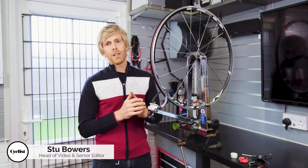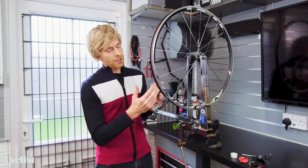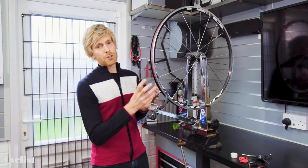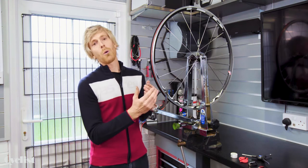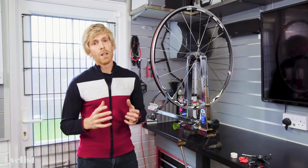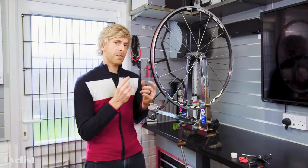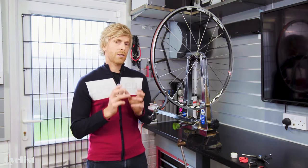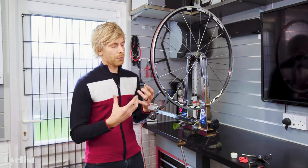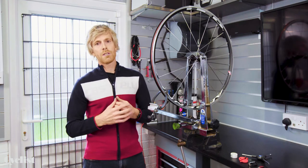Fundamentally, wheel truing is not rocket science. Providing we're only talking minor buckles — no more than 15 to 20 millimeters out in any one direction — you should be able to tackle straightening that wheel yourself. If it is out by more than that 15 to 20 mil, I would suggest taking it to a local bike shop or a qualified wheel builder. A round wheel isn't necessarily a strong wheel if you've gone about it the wrong way, and an experienced wheel builder will make those tweaks in a way which retains the overall strength of the wheel.